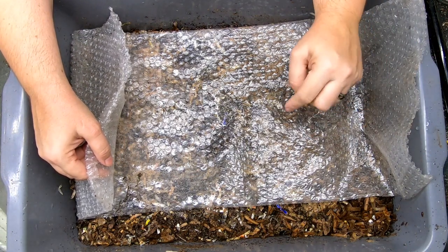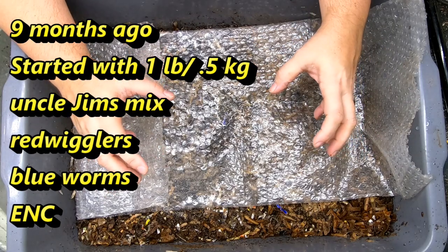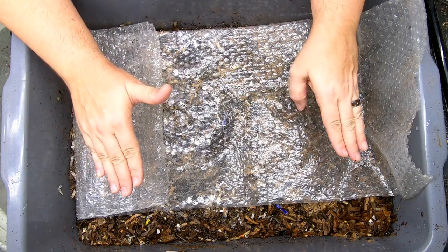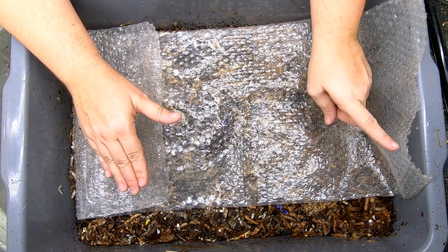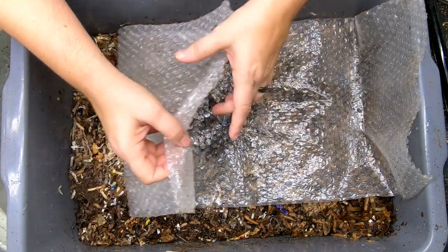Today we're going to take a look in on the no-grit bin. This bin has been running for nine months consecutively without having any grit inputs at all — no sand, no eggshell, no nothing. We've been tracking how these worms are doing without any grit.